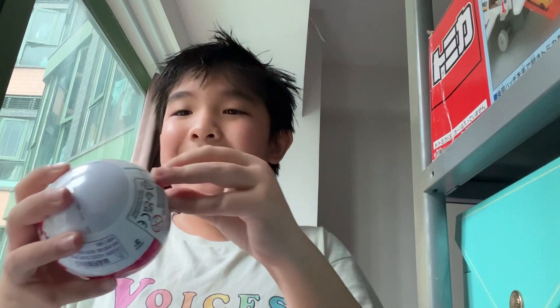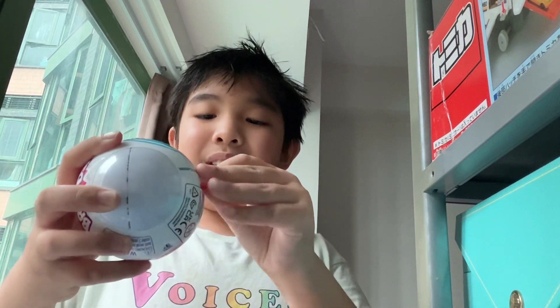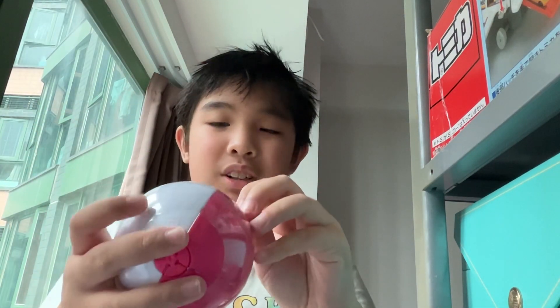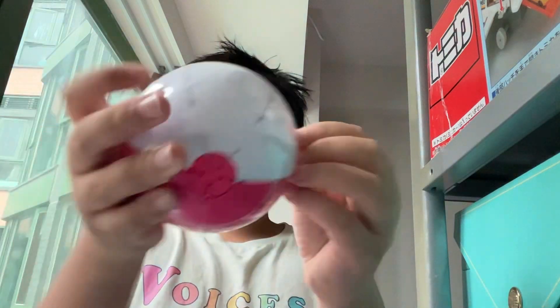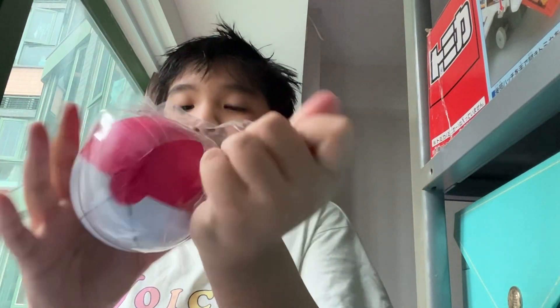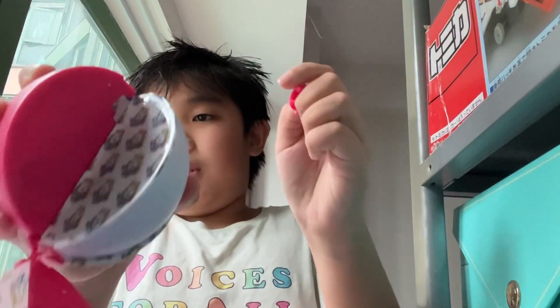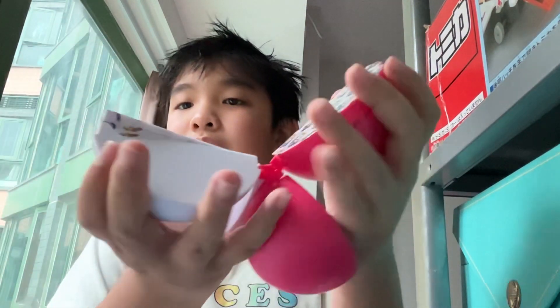I thought it was gonna be a satisfying pull — oh, another broken one. Come on, please be satisfying! Yes! And this one, please be satisfying. No, it's not satisfying, it's full from the side. It's fine though. Let's open the top one. Wait, some boxes. First I'll — oh, I just dropped it.